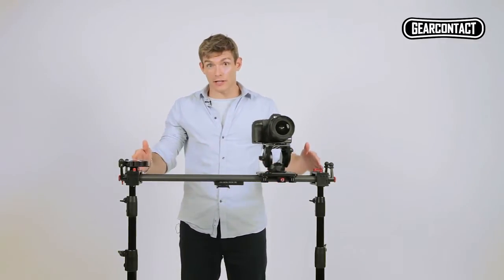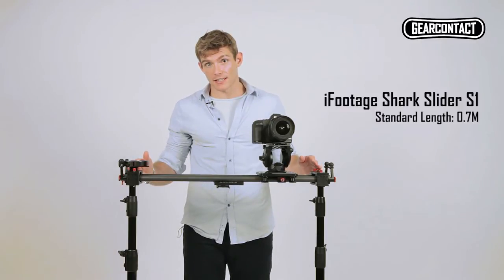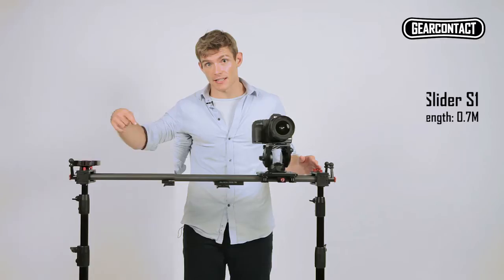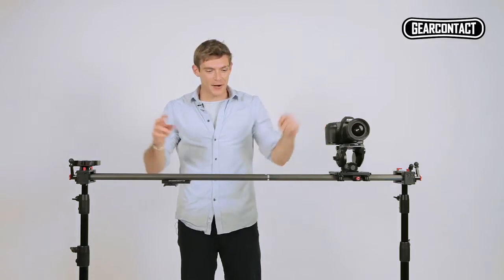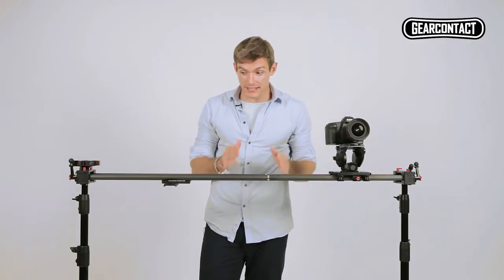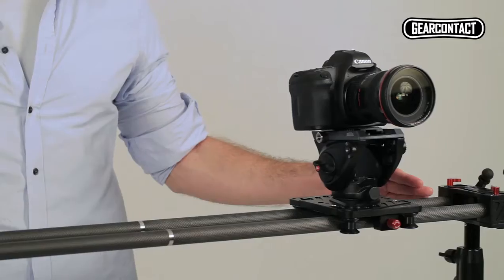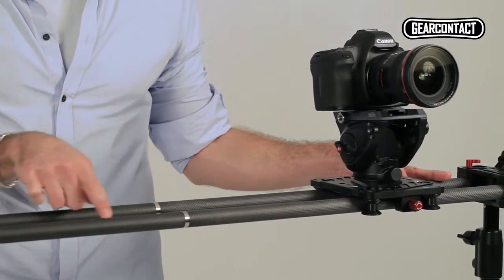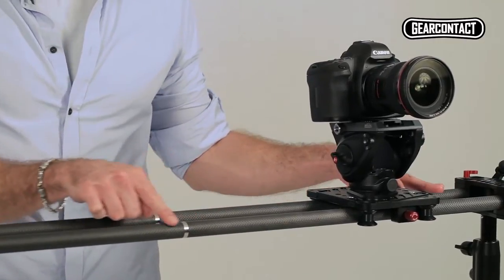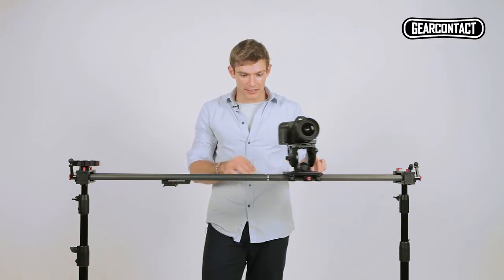The default length of the rail itself is 0.7 meters. Now the two main complaints in similar products like this are that when you add the extension rail you lose the weight capability. But at 1.2 meters you can still support 5 kilograms with this. Also, the second complaint is that the joint is typically not smooth — but there you go, there's no bump at all when you slide it over.